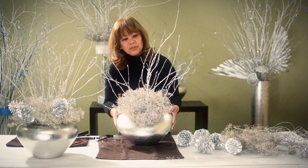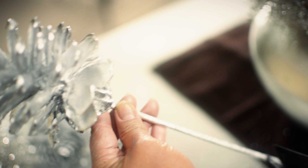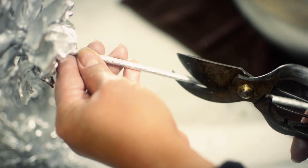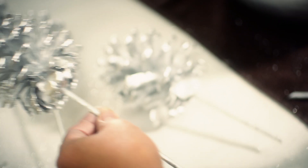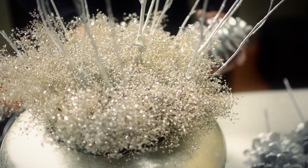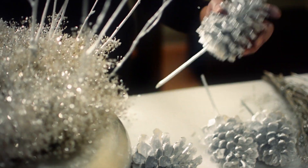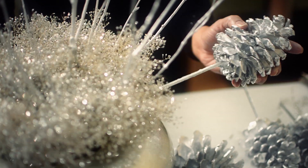Now we're ready to put in the pine cones. These pine cones are on 12-inch stems, but it's too long for our vase, so we need to cut it about four inches from the bottom of the pine cone. We have five pine cones, and since we have five of them, we need to insert them equally in distance around the vase.